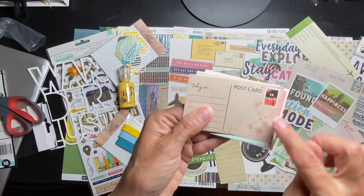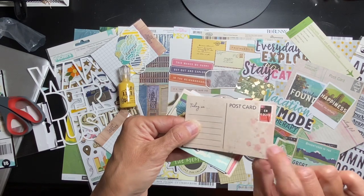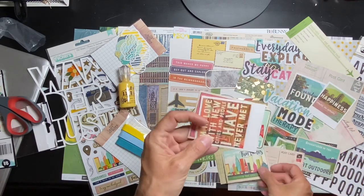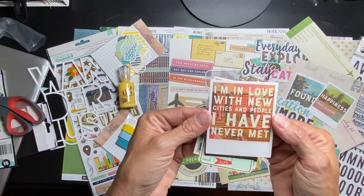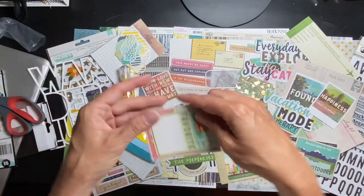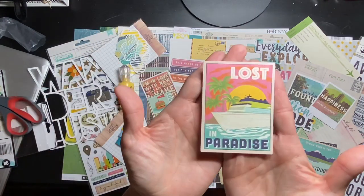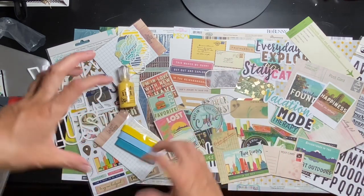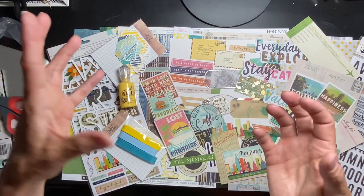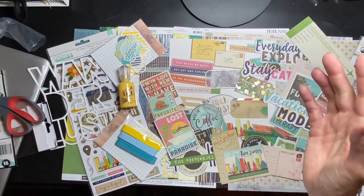A nice little postcard with a little stamp and the little pink bits — you guys have got to check out the Great Outdoors kit! 'Fun times in the city' — gorgeous. 'I'm in love with new cities and people I have never met' — look at how cute! 'Local favorite — yum.' And finally 'Lost in Paradise.' So this is the main Premiere amazing kit, you've seen my theme kit, and you've seen my a la carte goodies. I'll have the links down below for where you can get your hands on all of these goodies — that's it for today, guys, bye!